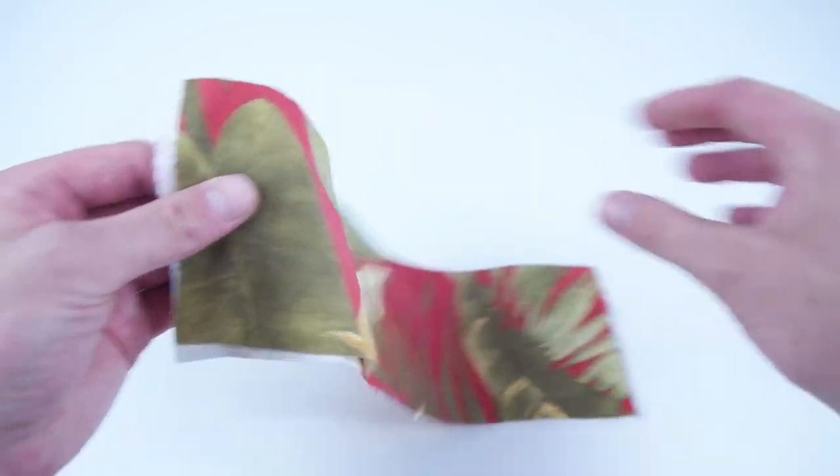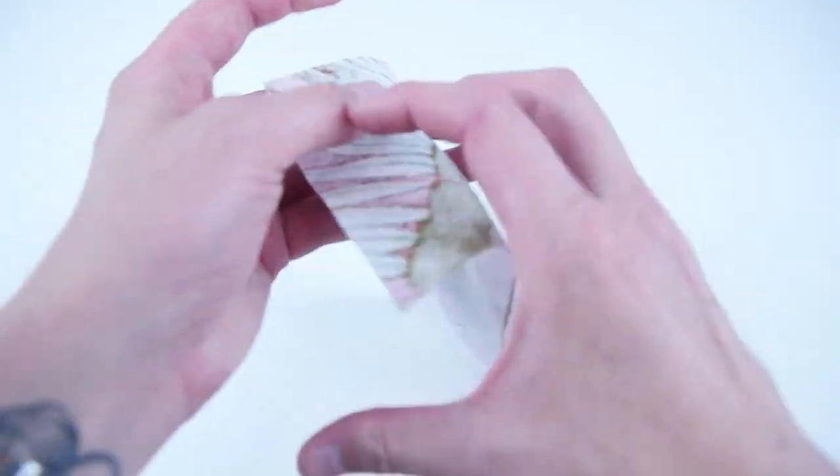Next, grab both of your side panels, place the right sides together, and sew the shorter edges at a quarter inch seam allowance.